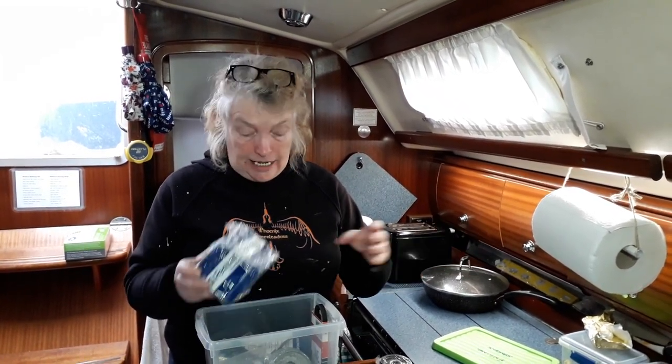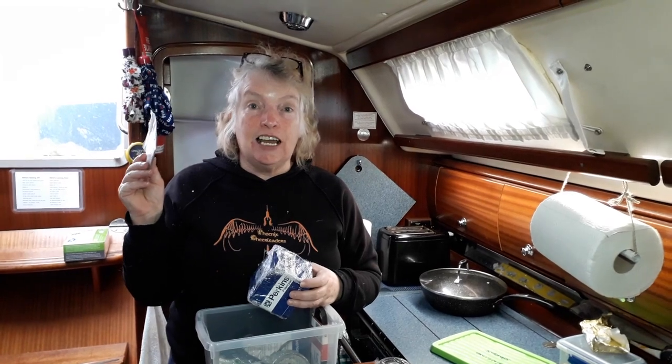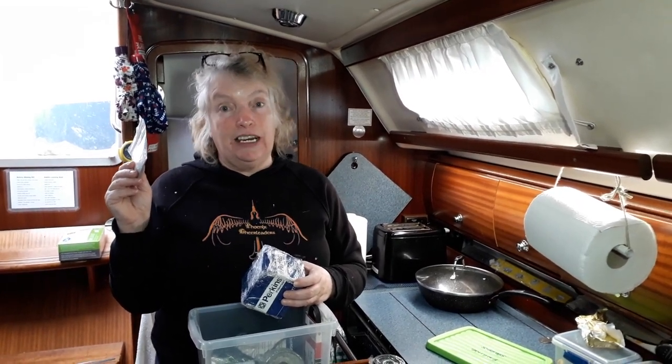If there's a problem later on, we're going to do the diesel filters first. You've seen us change the diesel filters many a time. I've also got a spare part here because we're going to have a look at the exhaust elbow, and if we need to sort that out, we'll video that for you.